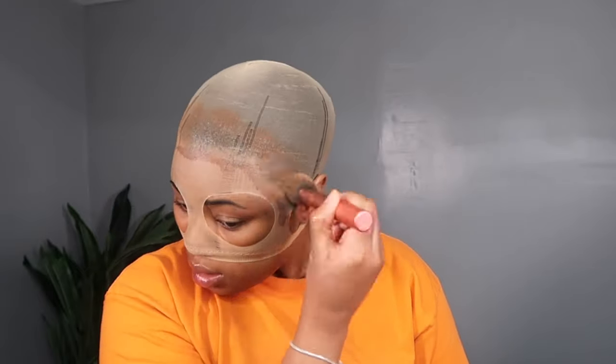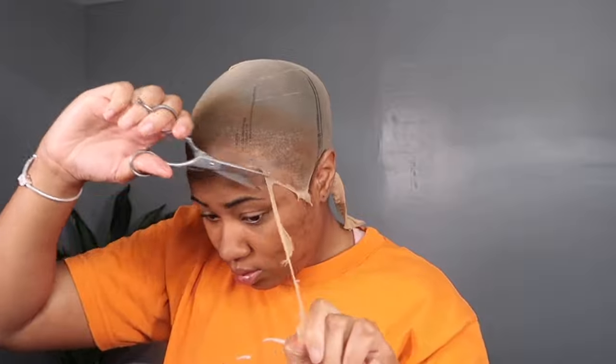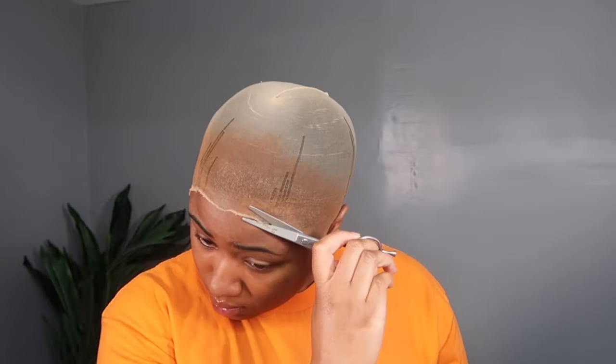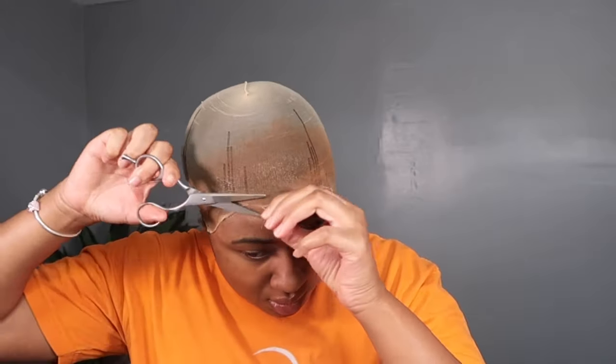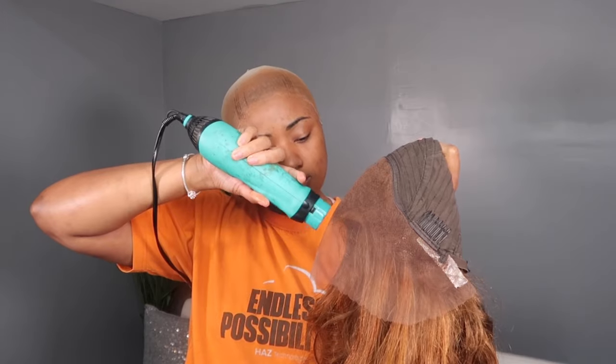I tinted the cap to match my skin tone using a powder foundation — this one is L'Oreal Infallible Powder in the color Copper. Then I cut off the cap, making sure to get as close to my hairline as possible because I don't have a lot of forehead space. The lace was already a light brown color but I still added a little bit of my lace tint to make sure it was on point.